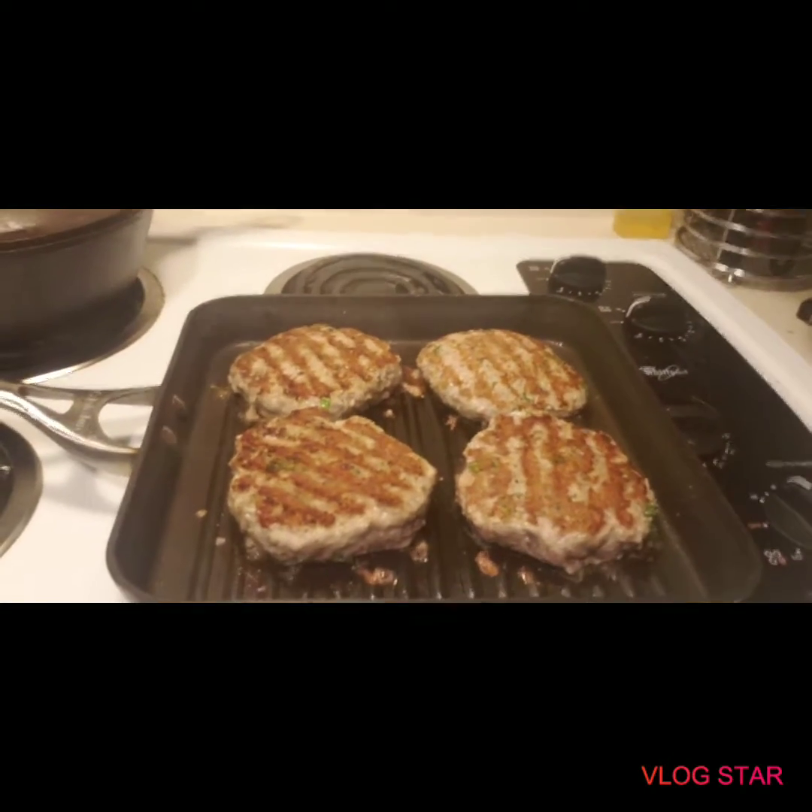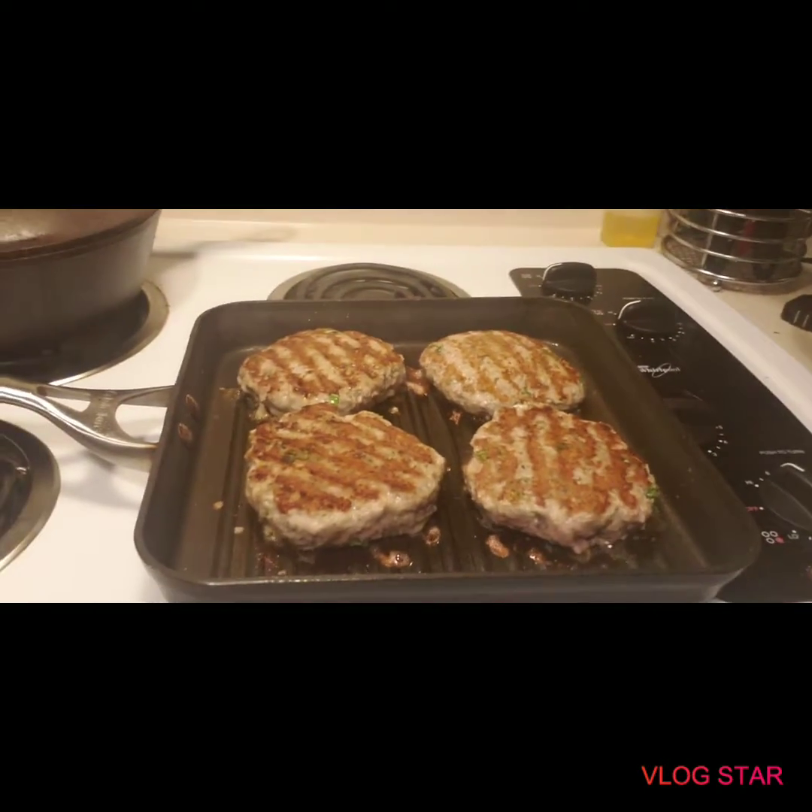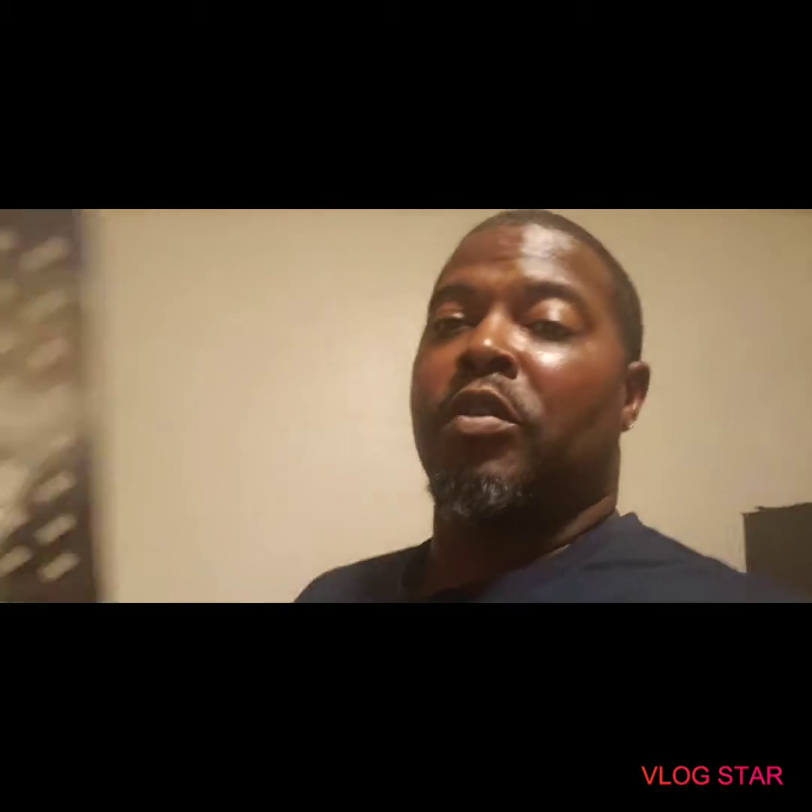We hope they come out good. Stay tuned. I'm going to flip them over and let y'all see them — they're cooking, turning out to be beautiful. They smell great. What's this look like? It's like a teacher's paddle, right, what I flip with. They smell wonderful. See what it tastes like in a few minutes — going to cook some curly fries as well.